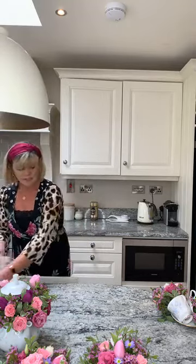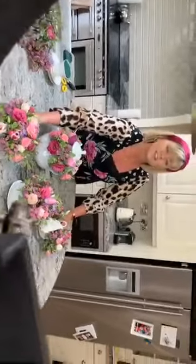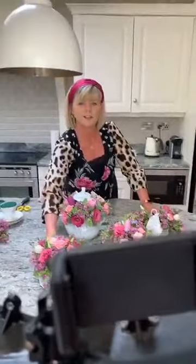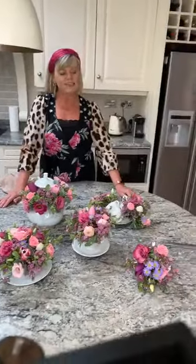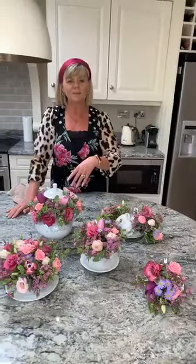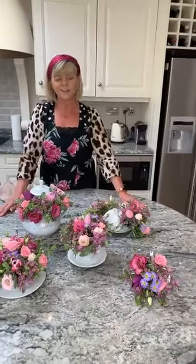Ben is angling the camera around to show you the final display from different angles. I'll also take some photographs and post them. Apologies for anything that came out wrong — Deirdre would never let us down that way!